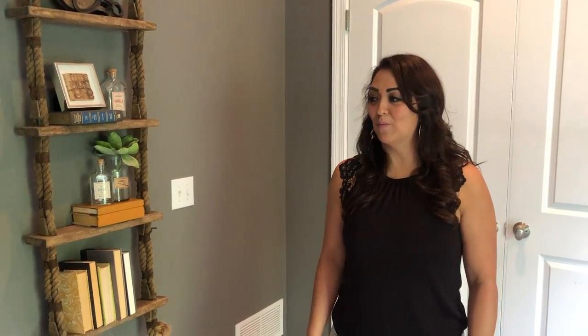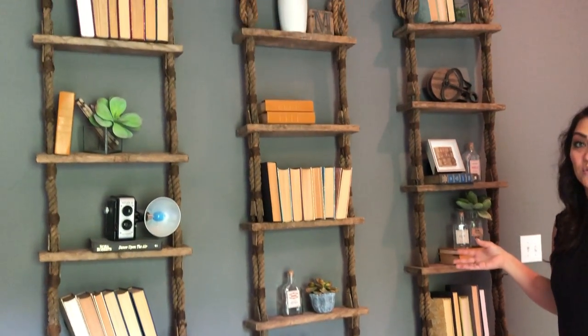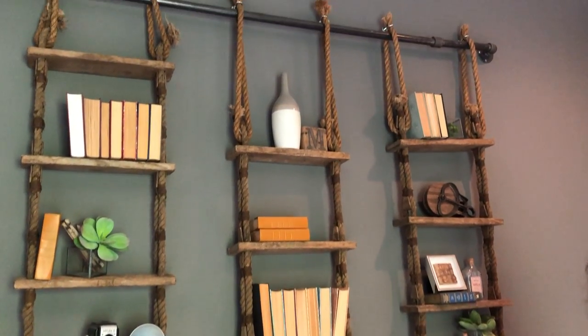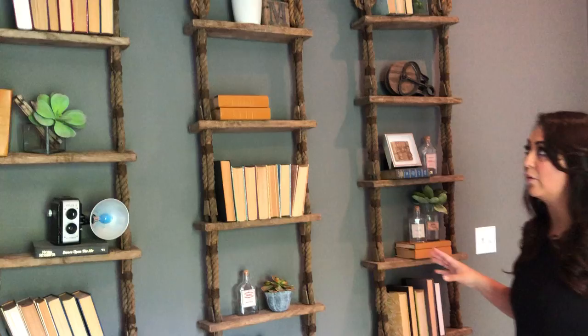Hey, it's Alethea, the store designer for Elm & Iron, and we're just doing a product highlight here. I wanted to show you these vintage ship ladders that we have repurposed as bookshelves. We currently have these available in the stores and they are just beautiful accent pieces for the home.